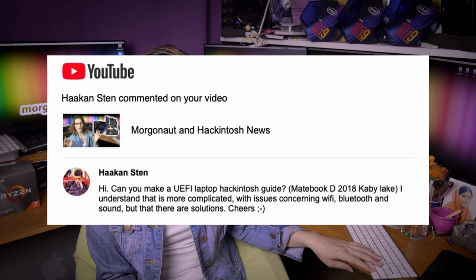Hakan Stan asks: can you make a UEFI laptop Hackintosh guide for a Matebook D? Of course you will have issues. That's why I say in my beginners tutorial: don't do it on a laptop, forget it. Desktop builds are much more compatible, so if you are a newbie, don't start with a laptop — it's a really very bad idea.